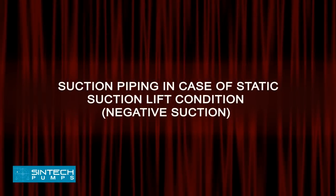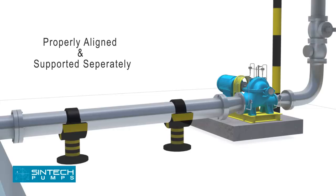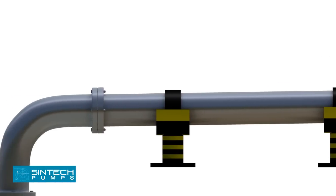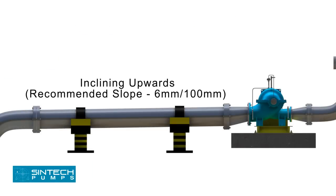Suction Piping in case of Static Suction Lift Condition — Negative Suction. The piping run and connection fittings should be properly aligned and supported separately. The elbow should be of long radius type. All suction piping must be airtight. The suction pipe should be sized to ensure a liquid velocity of not more than 2 meters per second. All suction pipes should have a continuous rise to the pump suction inlet; a 6 mm per 100 mm slope is recommended.